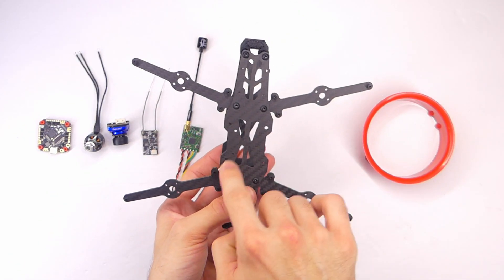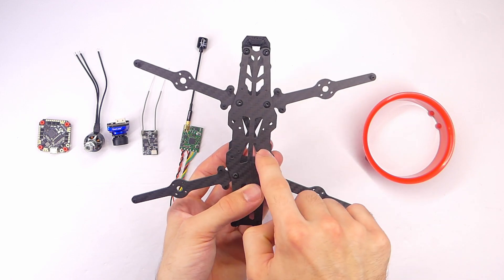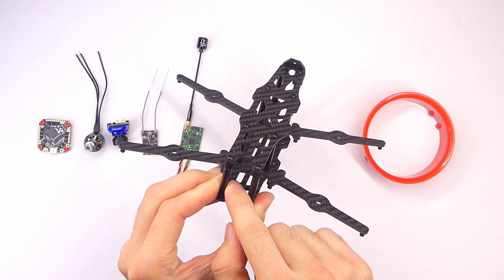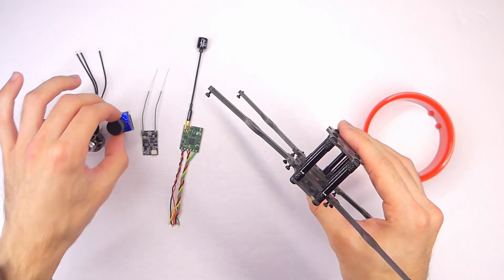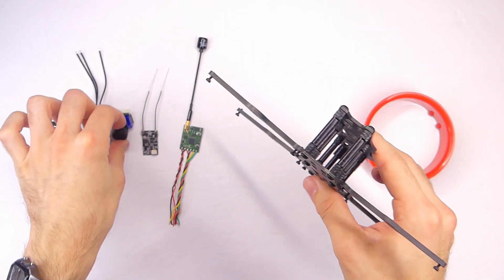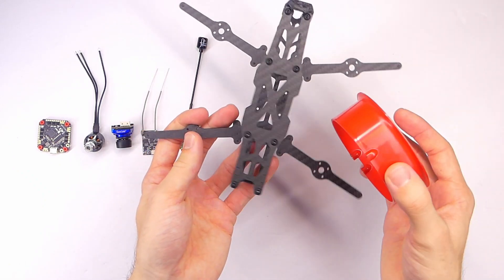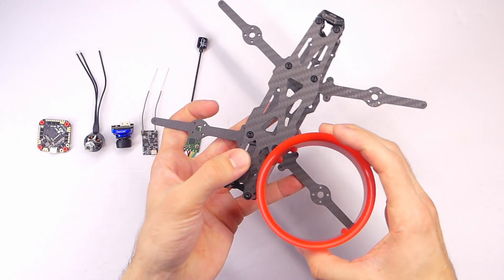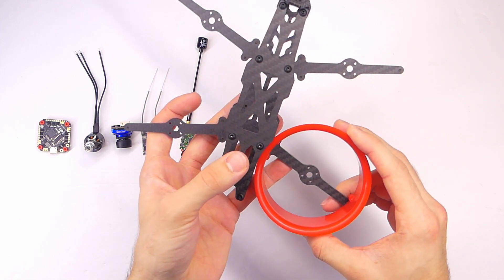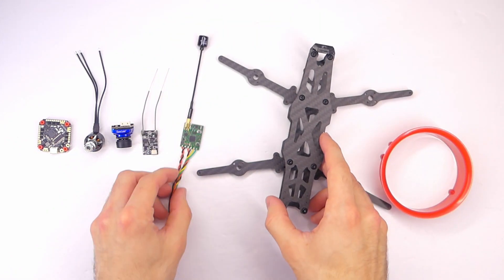You can get all the details on this frame in my review video. For mounting, it has 30x30 and 20x20 holes. For the camera it is made for a 19mm camera, which is exactly what this RunCam Phoenix 2 is — it's a very tight fit, made just for that. On here we'll also put the four ducts towards the end of our build.